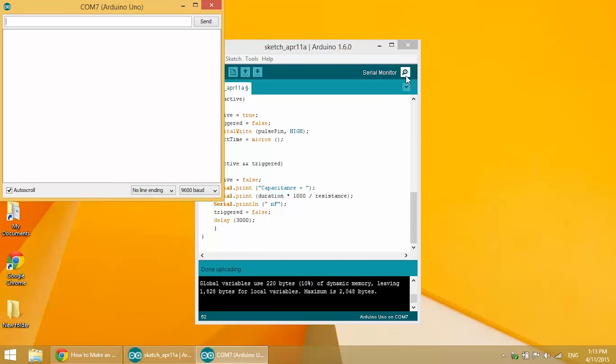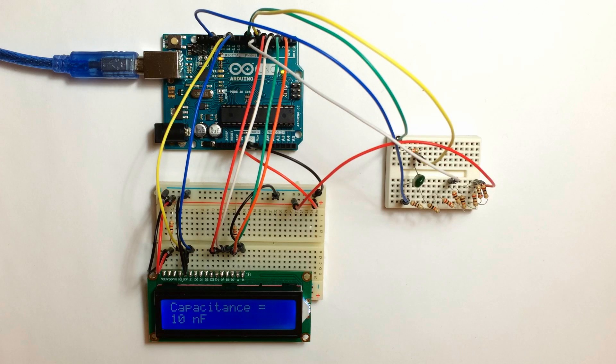This is the output we get for the serial monitor — I'll show you both ways. We have our capacitance reading, and it automatically changes between nanofarads, picofarads, and microfarads. We're reading 10 nanofarads — pretty accurate. And on the LCD we also have 10 nanofarads. Perfect — that's exactly what it said on the capacitor.